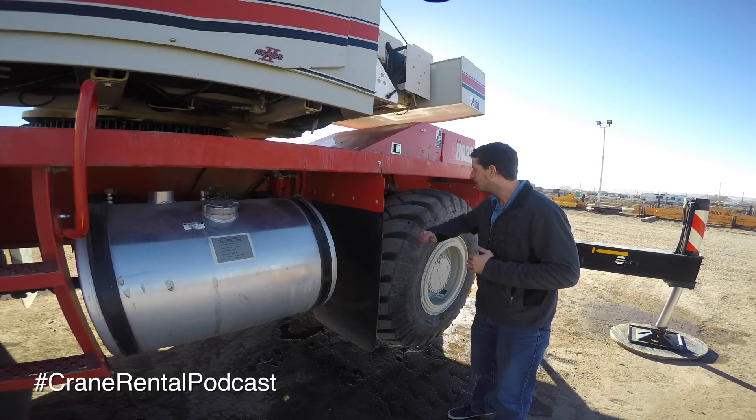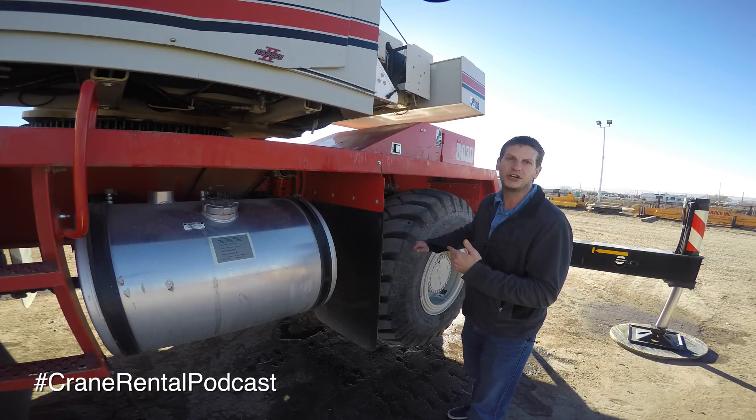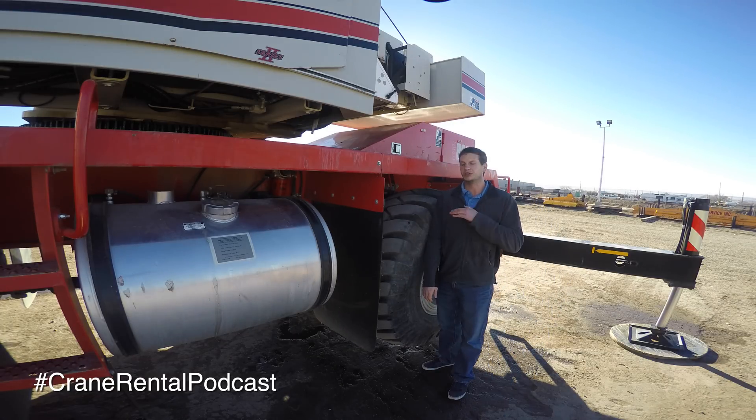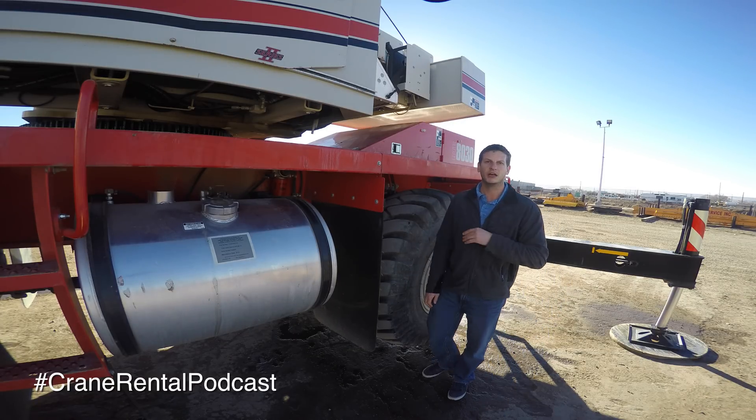The main purpose of a rough terrain crane, as you can see, is these large RT tires. We saw the same type of tire on that all-terrain crane last week — those are just large tires. At 6'3", they come up almost to my shoulder in size. These large rough terrain crane tires, RT tires for short, help this crane get into situations that your normal truck chassis crane, your TMS, or your HTC crane can't get into.